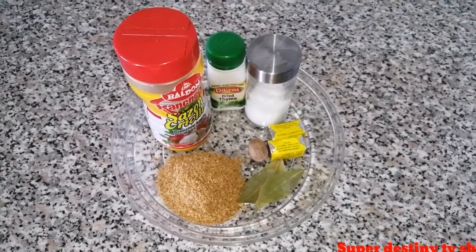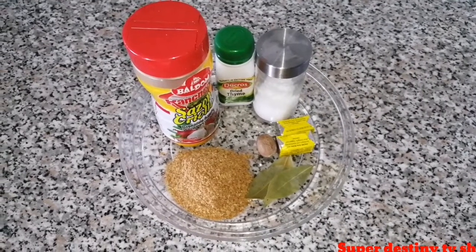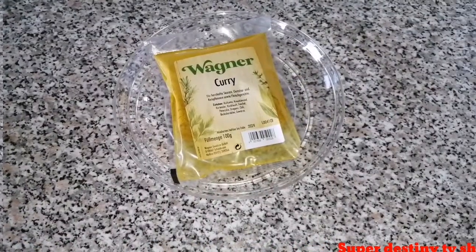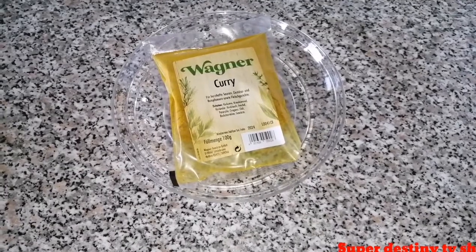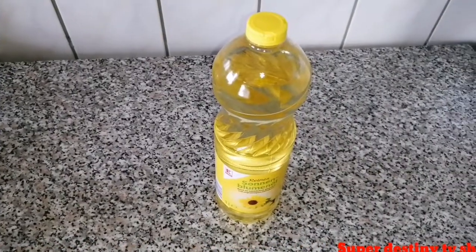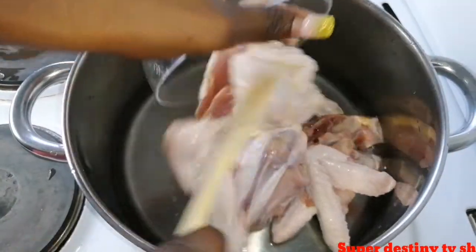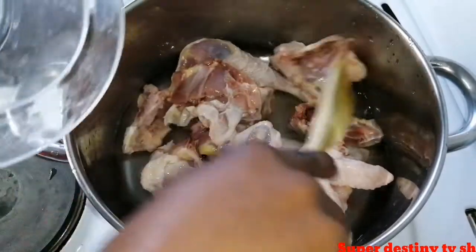I also have thyme, seasoning, crayfish, nutmeg, seasoning cube, bay leaf, salt, curry powder, and my vegetable oil. Now I'm just going to place my chicken into my pot.